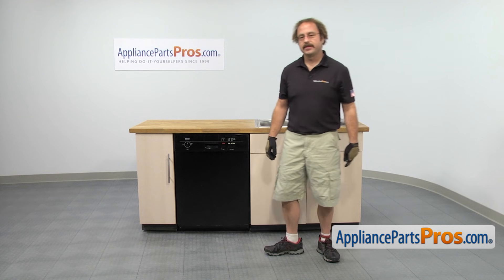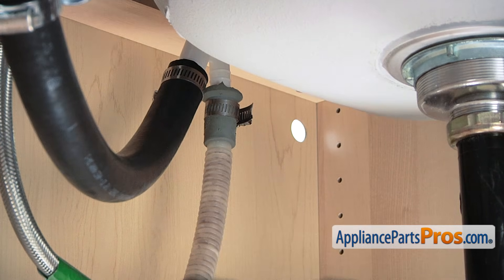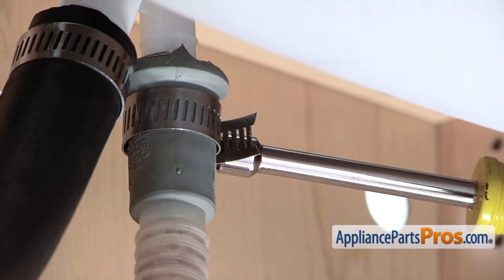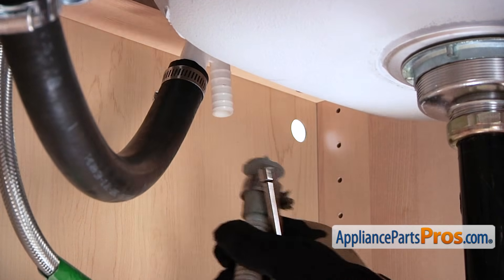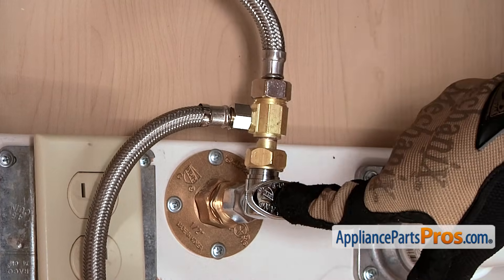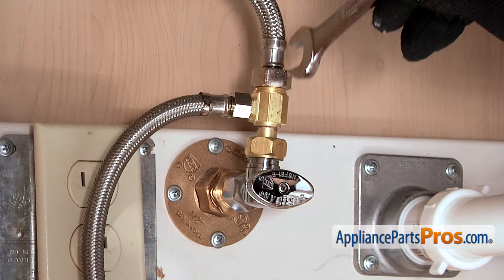First thing we're going to do is go underneath the sink and disconnect the lines. We're going to remove your dishwasher drain line, follow it up to wherever it goes and remove the clamp. We're going to use a 5/16ths on ours. Make sure that when you take these off, you have some towels around, as both the water line and the drain line might put some water out. Next thing we have to do is remove the fill line. It's usually connected to the hot water tap, and of course we already had that shut off and the power disconnected from earlier.